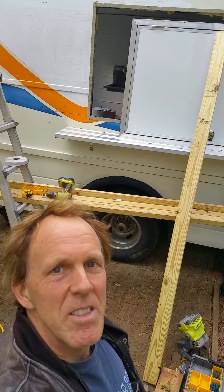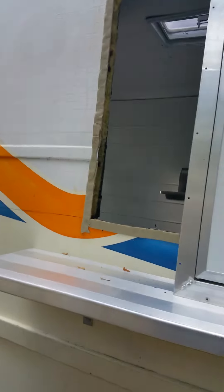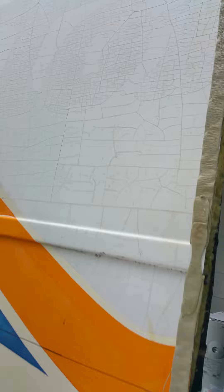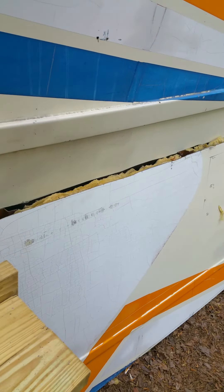Doing business as Smoothie Revolutions. So here's the install — here's the frame of the truck. We already cut it out; there's the cutout. Make sure you've got exactly what you want.